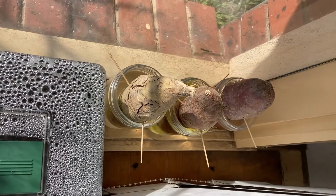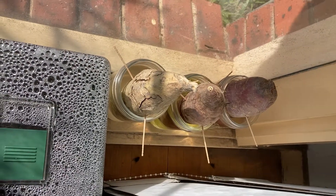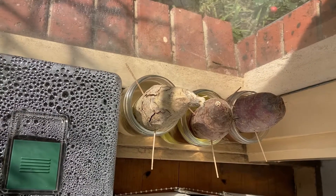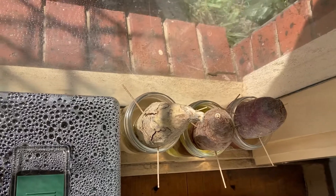Good day everyone and welcome back to the channel. Growing sweet potato slips has been an absolute failure for me this year — as you can see, not a slip has grown.